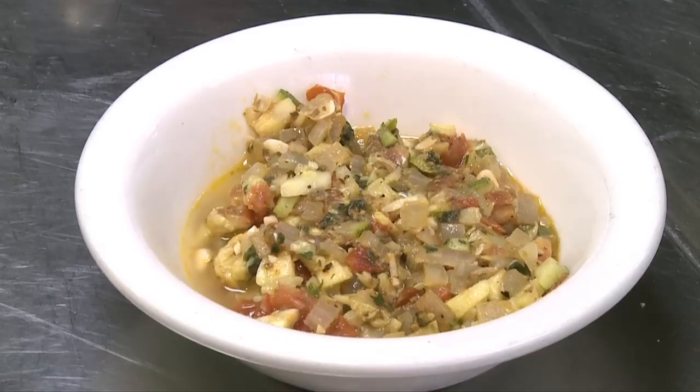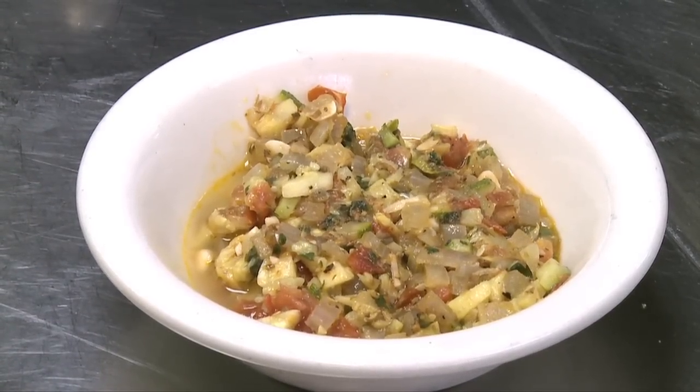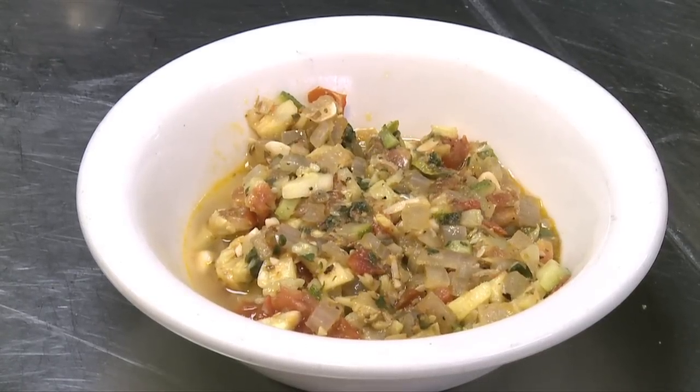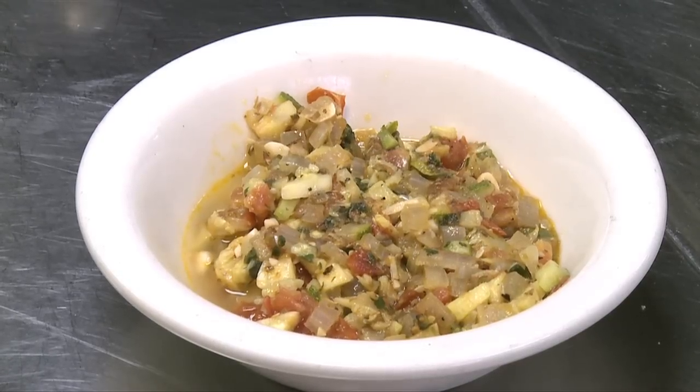The stuffing is really easy to make. I scooped out the flesh, cut it up in chunks, and sauteed it with one clove of garlic, half an onion diced, a little bit of tomato — like two or three tablespoons — and a little bit of parsley.